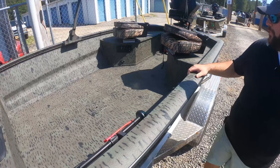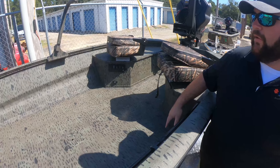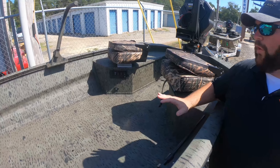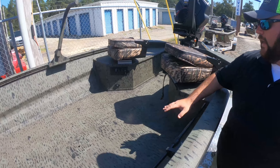They do a seat base in the center of the boat there. They also offer a gun box option here as well if you wanted to. Real deep sides — 23 inch sides on this boat — so it's real deep and you can fit a lot of gear.